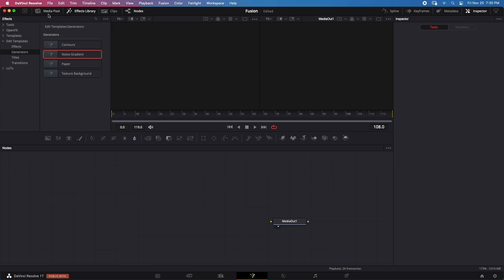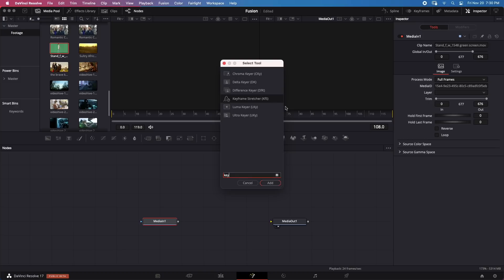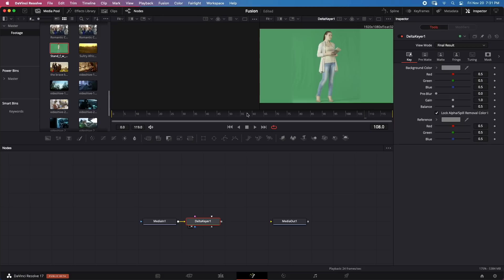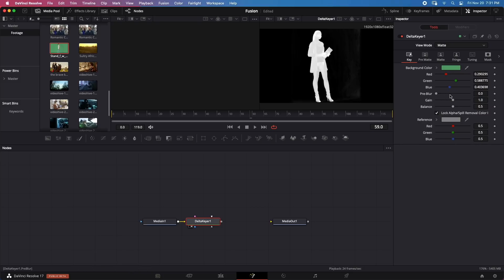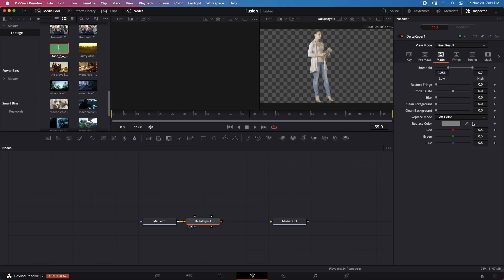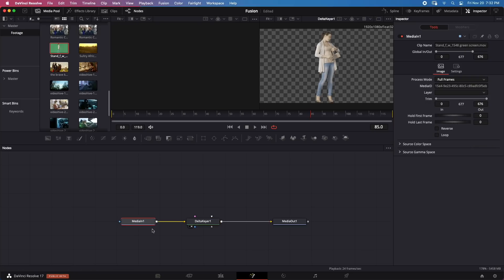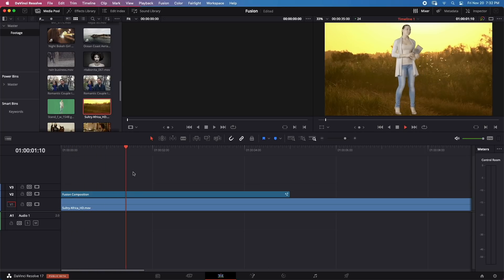Now let's try keying. I'll find the green screen clip in the media pool and add a Delta Keyer. I'll select the green color to create the key, then switch from Final Result to Matte to refine it. The matte has some darker areas, so I'll go to Matte Refinement and increase the threshold. The result is a much better matte. Playing the clip back — it plays in real time without any problems.